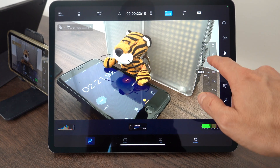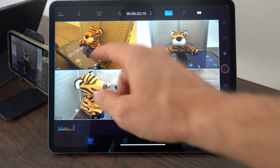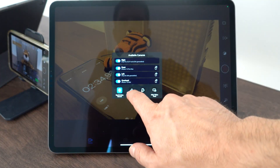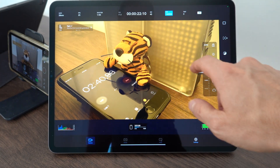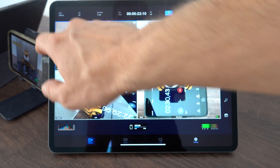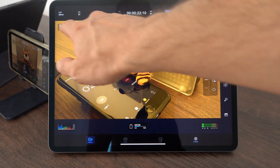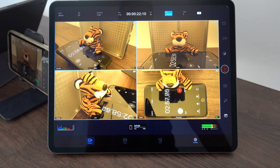For example, if I change the white balance here to more yellow, you'll see the yellow on just this one camera. But if I long press, I can link the controls. Then if I change the white balance, all the different cameras use the same white balance setting.